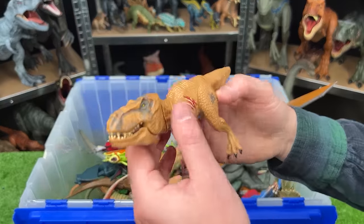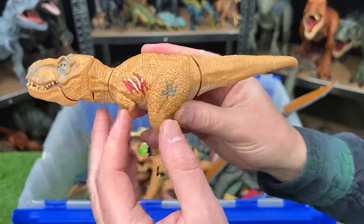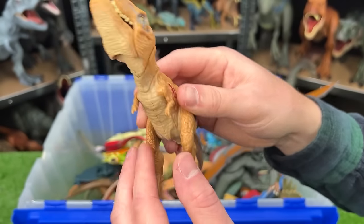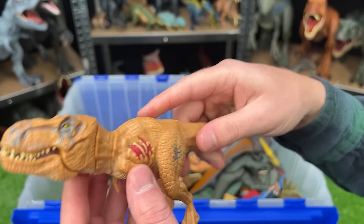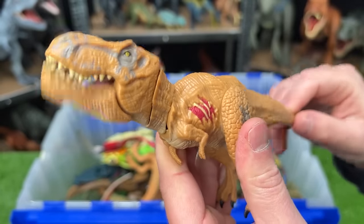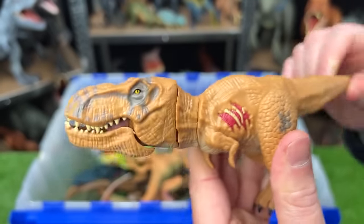Here we've got an even smaller T-Rex from the old Jurassic World toy line. It's got the battle damage on the side, arms and legs can move. And with the tail, you can control the head — you can go up and down, back and forth, and you can open and close the mouth all in one.